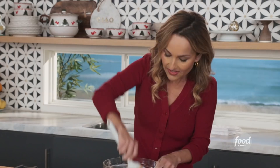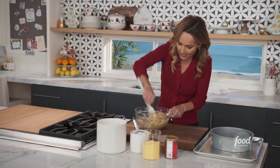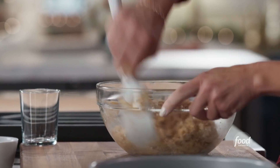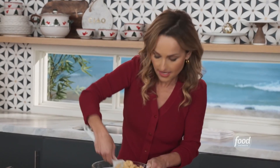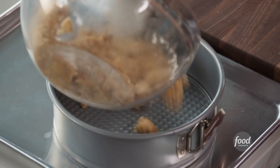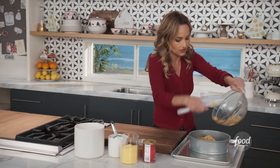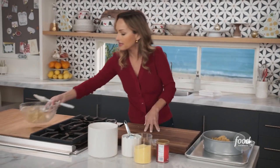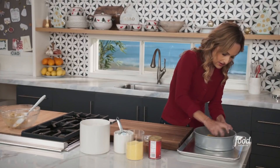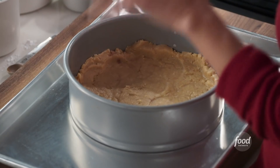The polenta flour gives a little bit of a crunch. I think that's the whole thing about these kind of crusts — you want a little texture, especially when you're dealing with stone fruit like cherries. You need a little bit more to hold up to it. Now we're just going to add some of the dough to the bottom of our 9-inch springform pan, hold on to a little bit for the topping. Take a glass and push down all of the crust, then work it up the sides just a little to create little borders. We're going to bake it at 350 for about 12 to 15 minutes.